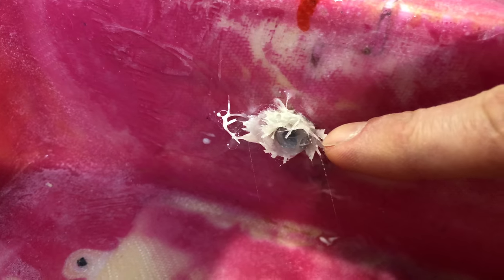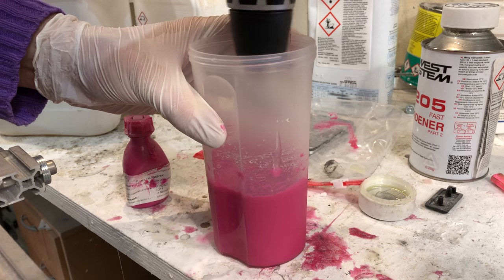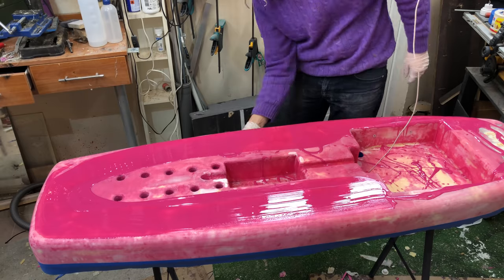Once the epoxy was hardened, I could sand them down to make them flush with the wall. Then I applied some more epoxy — it was an endless loop of applying epoxy and sanding smooth again, but at some point I really got close to a nice smooth finish.